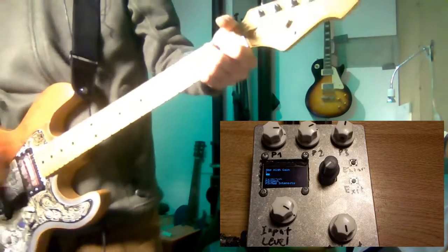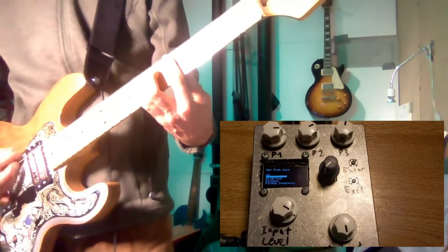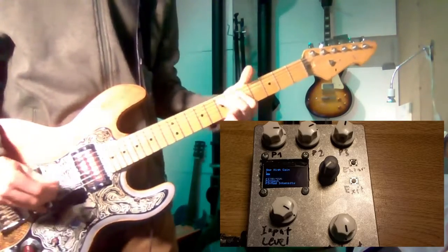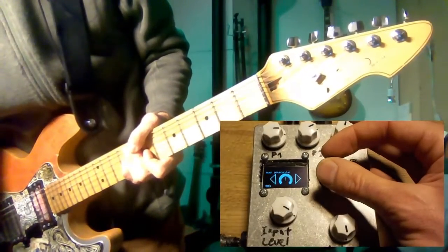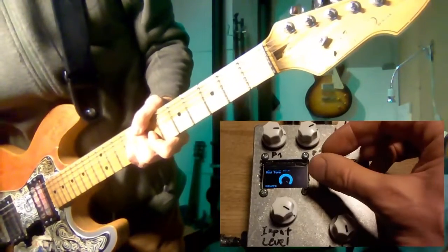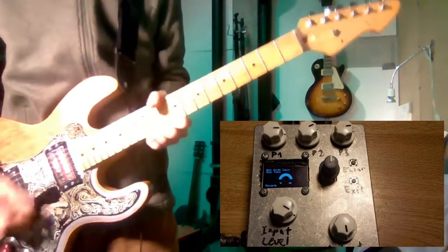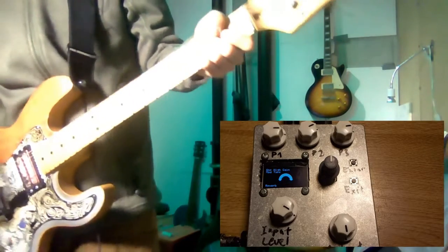Now demonstrating with a bridge humbucker. There are some more settings — I won't go through the menu in detail — but you can switch the modulation type and choose between delay and reverb. The reverb is a simple algorithmic reverb, and it sounds like this.